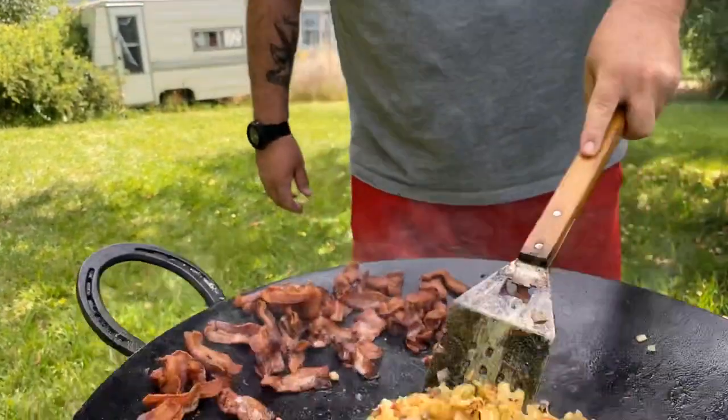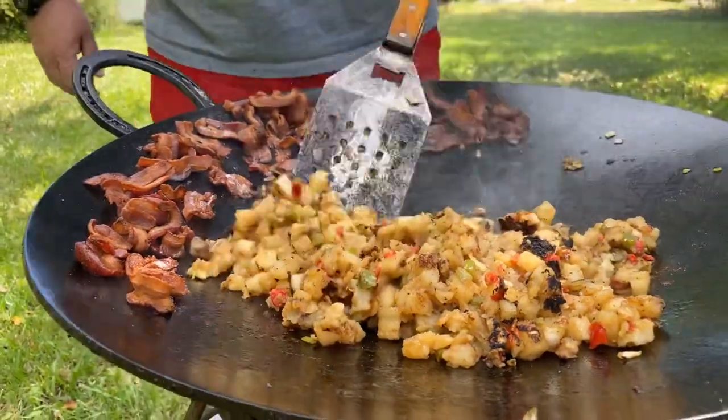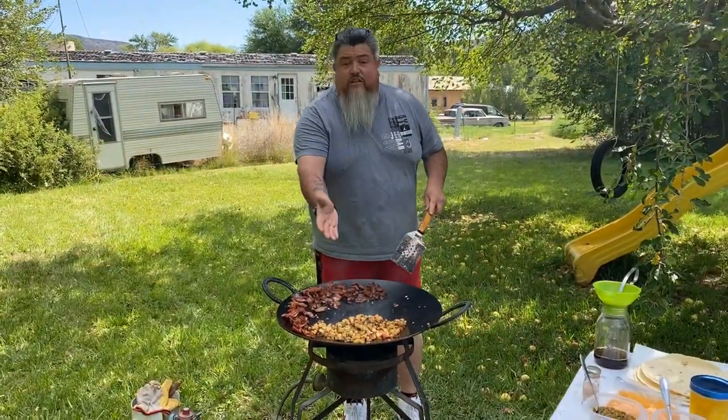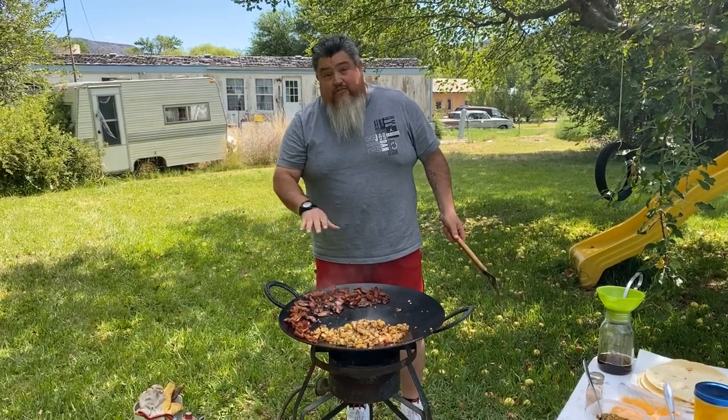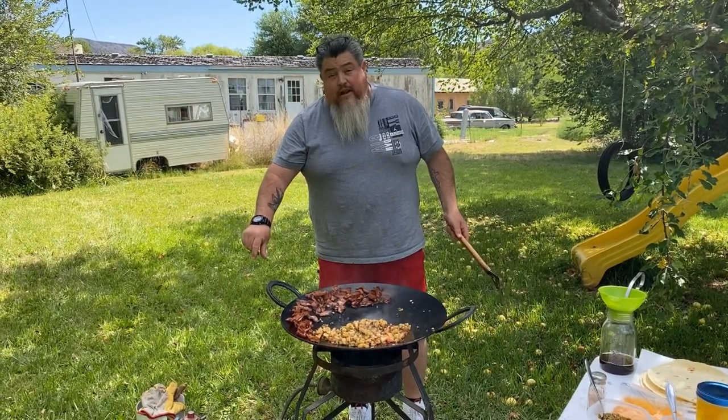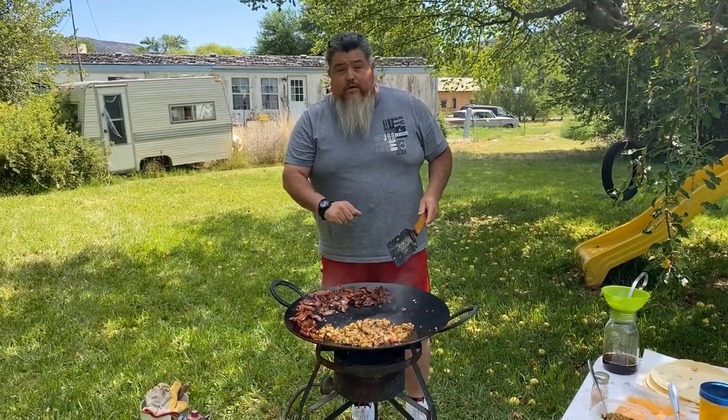That's what we're looking for — the crispness on the bottom, and we're about there. Look at that! The potatoes are cooked. We're going to move them off to the edge of the disco, and I'm going to turn that heat as far down as I can without turning it off, because we don't want to burn the eggs when we put them in.